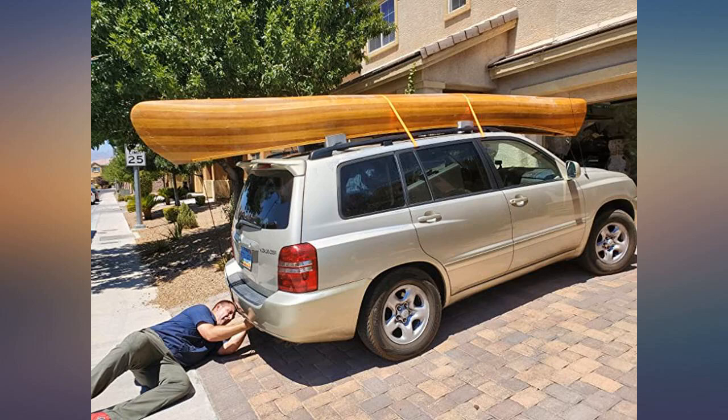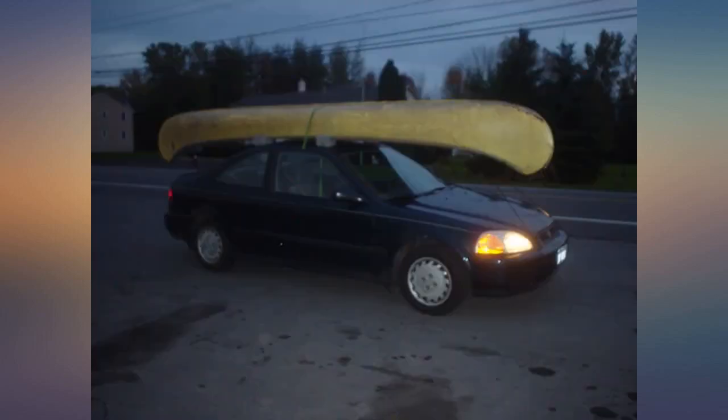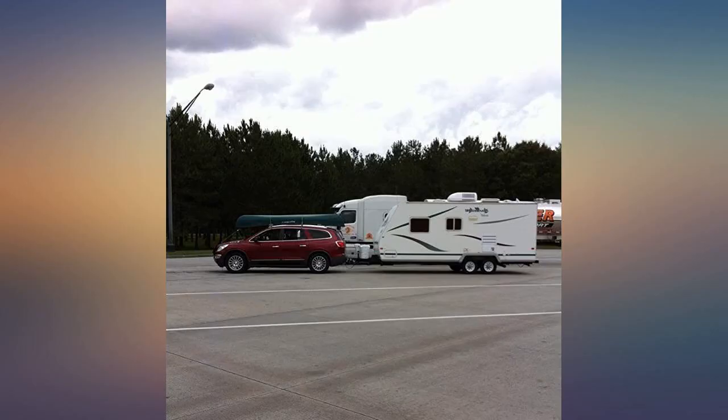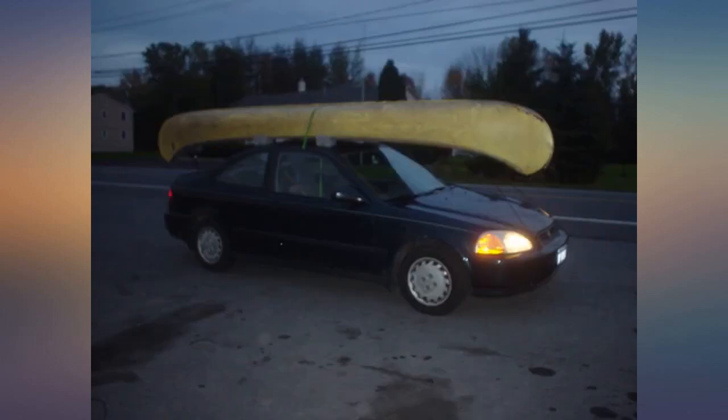I was a little reluctant going in, as I'm a 'you get what you pay for' guy. I put the canoe on the roof of a Chevrolet Impala, strapped it down — there are two cinch belts in the package although the picture only shows one — tied off the front and back and hit the road.